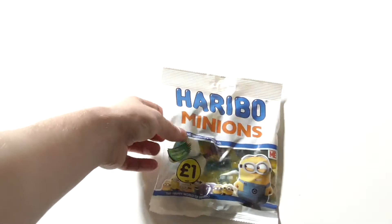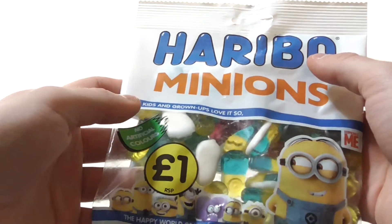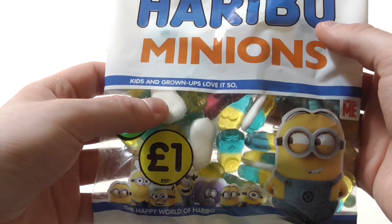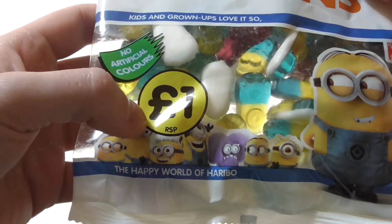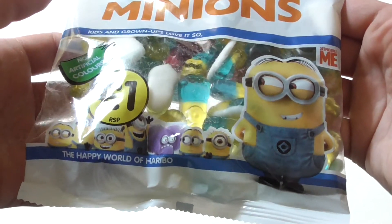Next product: Haribo Minions. This is a new product from Haribo, or at least I haven't seen it before. Let's first have a look at the packaging.